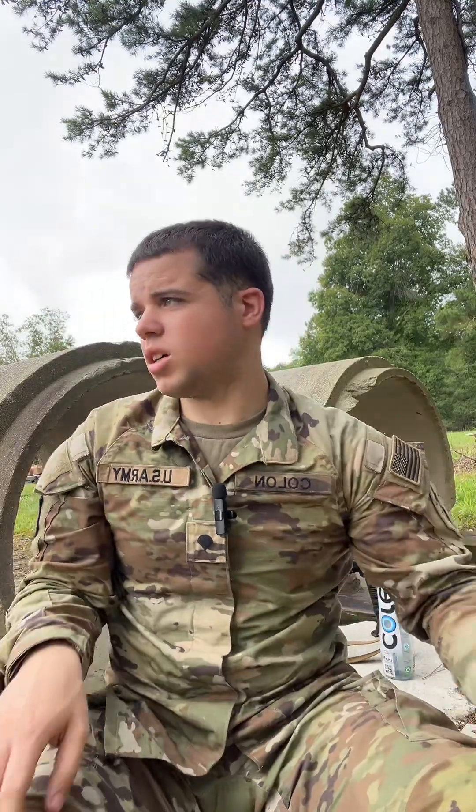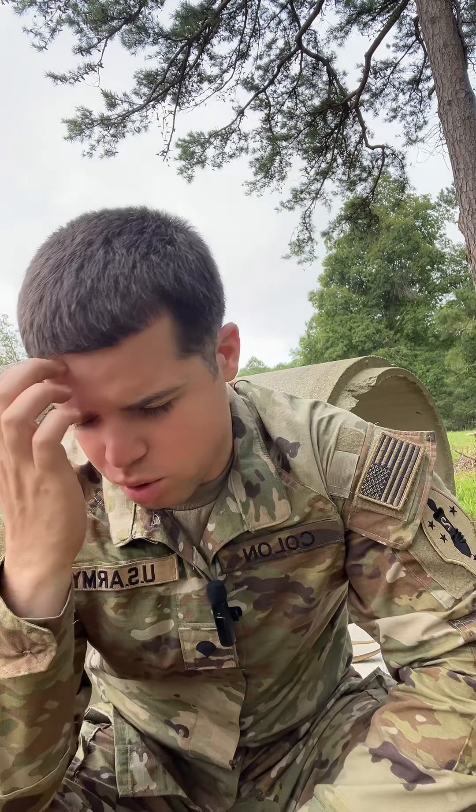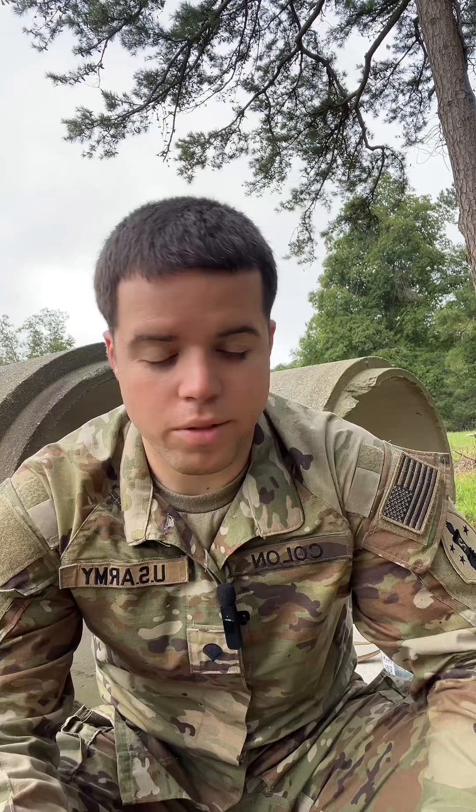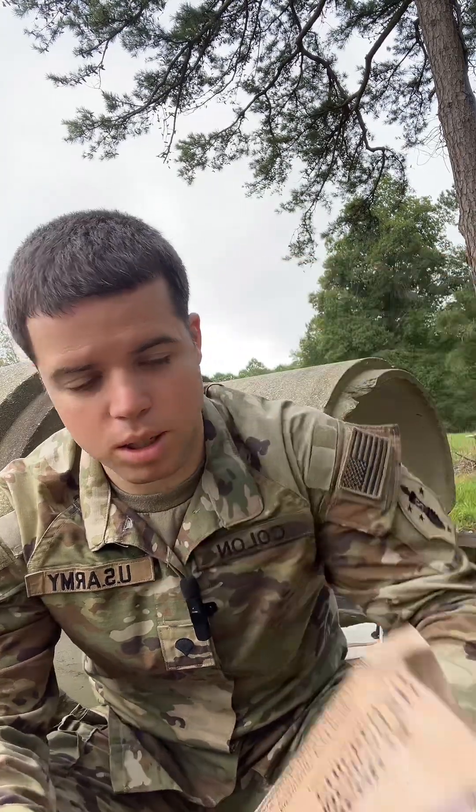Good morning guys, so we're out at the range. I get a lot of questions about MREs — I don't know why, because there's a million people who post videos about them all the time — but I thought I'd go over what my favorite ones are. My favorite one is this one: it's the Mexican chicken stew.